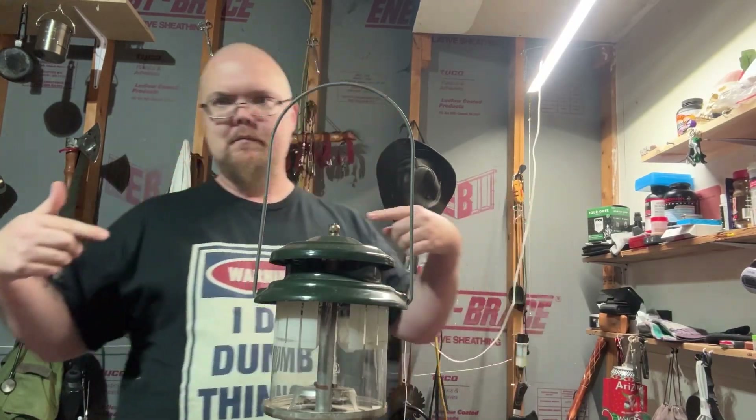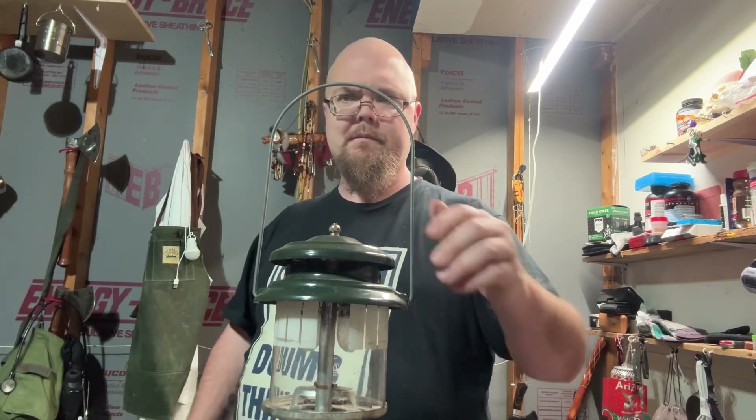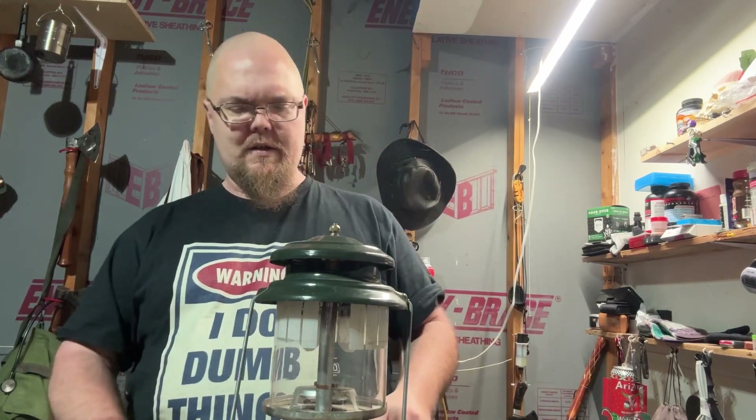What up everybody? I do dumb things. Having not made a new video in a hot minute, I figured I'd just do a little channel update and light up this 288.